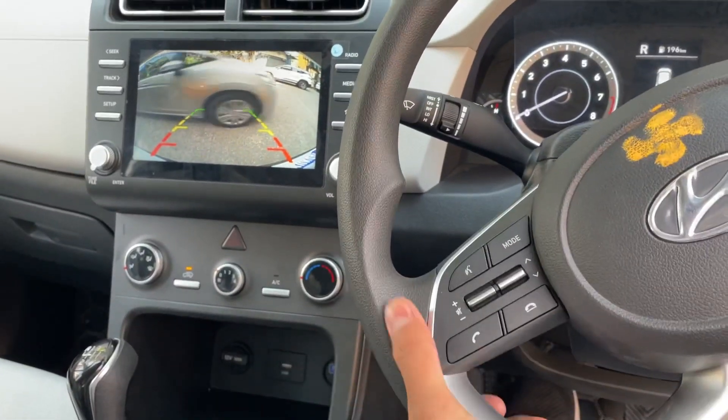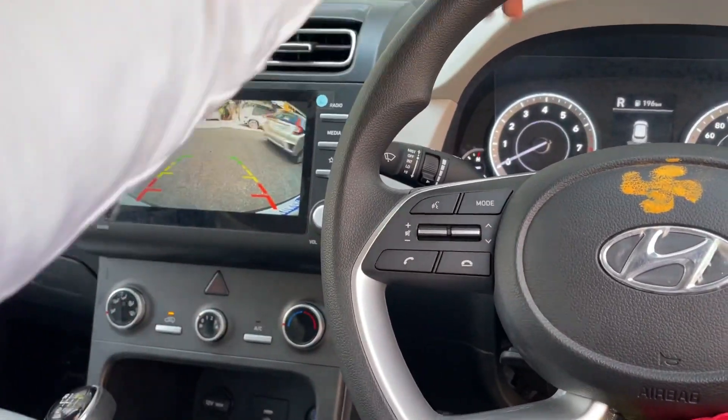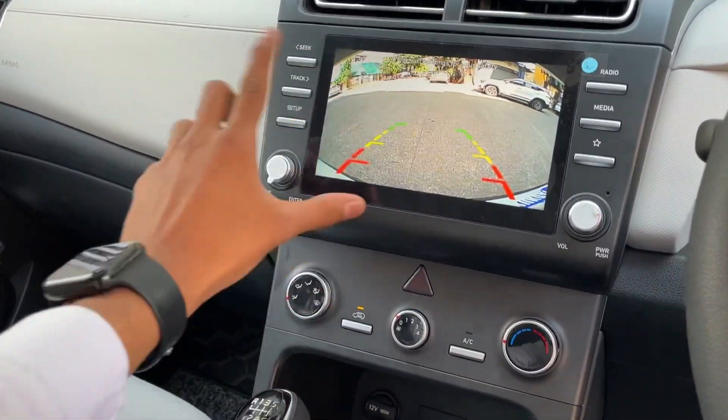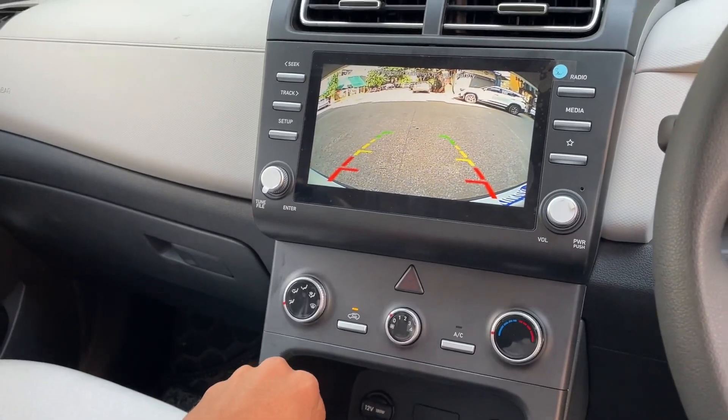You have to take the camera to auto-moving — that option is also available. You can also go there. As you move the steering wheel, you can move the guidelines accordingly. In the original system, this is a very good and quick response.